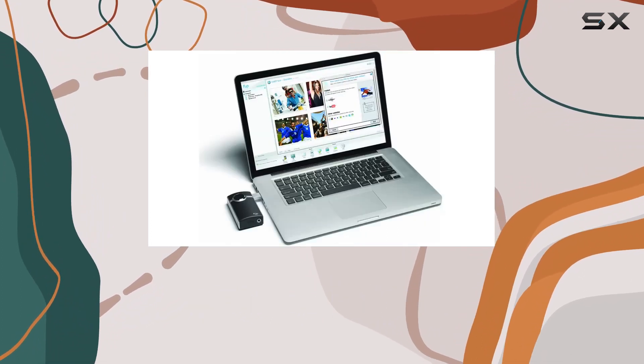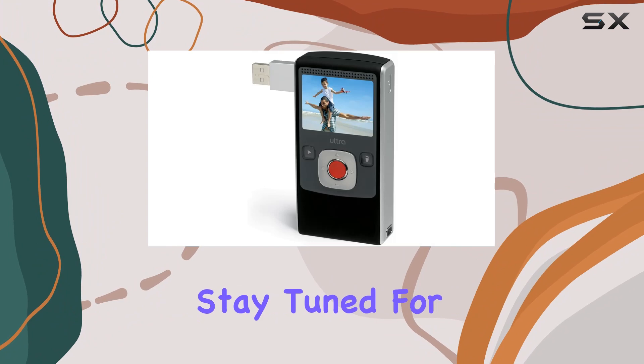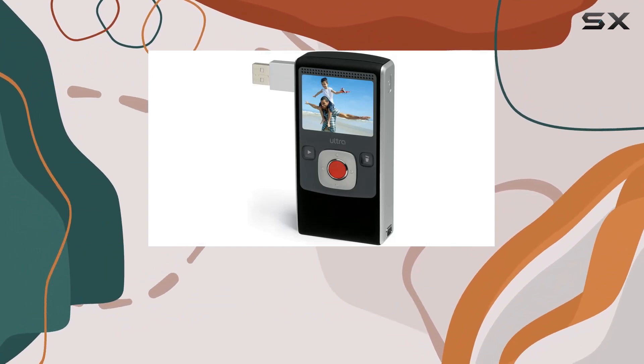In conclusion, if you're looking for a user-friendly, pocket-sized camcorder with impressive recording capabilities, the Flip Ultra second generation is a solid choice.